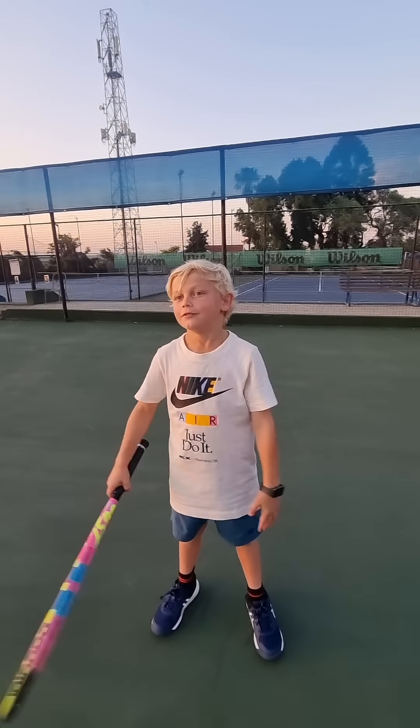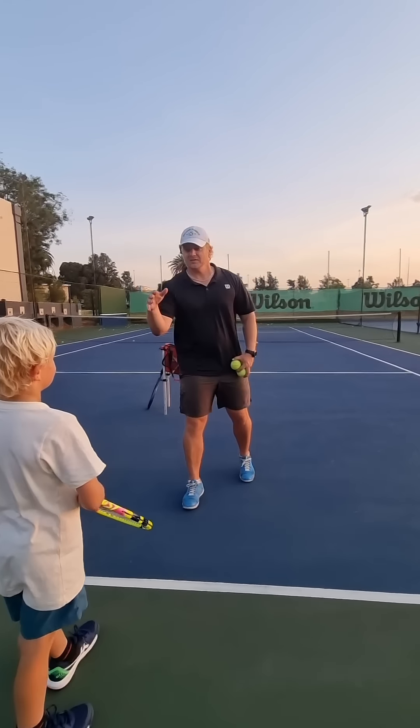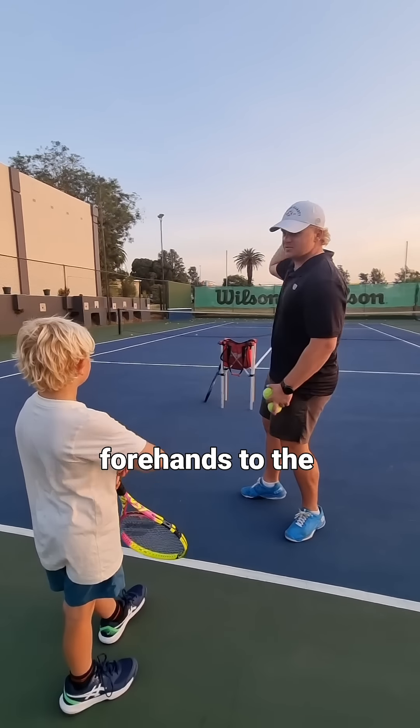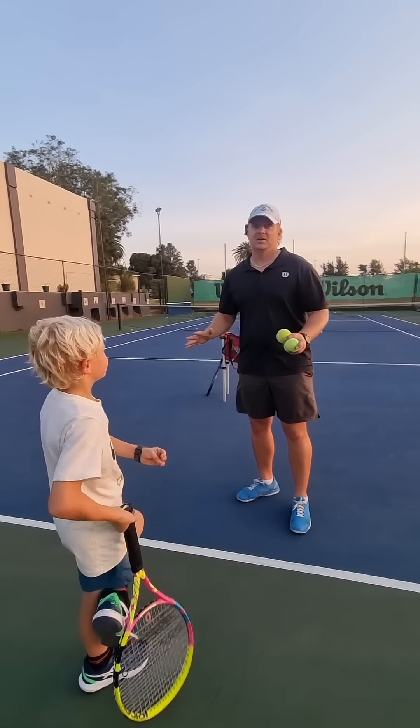Champions, we're going to show you something we did today. This guy was pulling all his forehands to the left of the court, and he was not happy with it. And this is what we did.